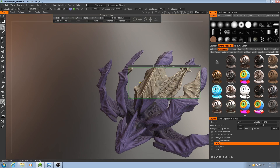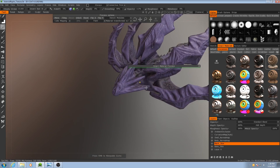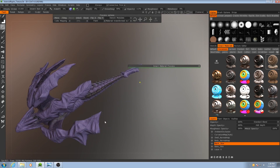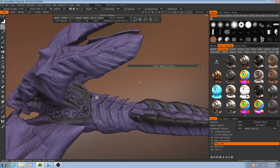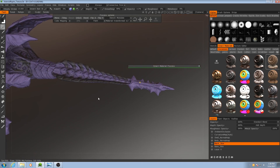It'll require some hand painting beyond just the smart material, but it's a good base to get us started. However, I don't just want to hit fill because that'll fill in everything. I only want it to be on these large side plates, most of the skull, these guys right here, and the tail — or the very tip of the tail.